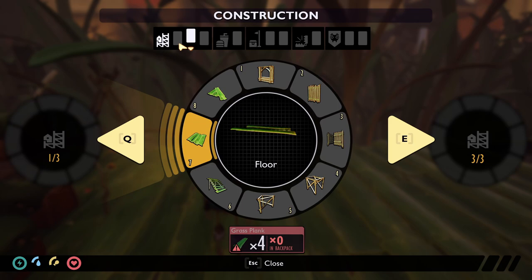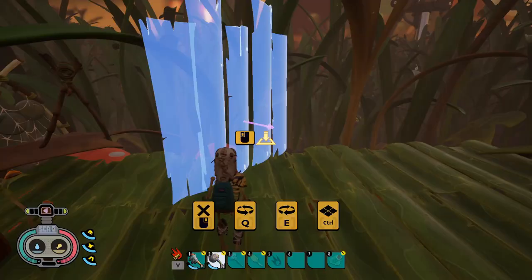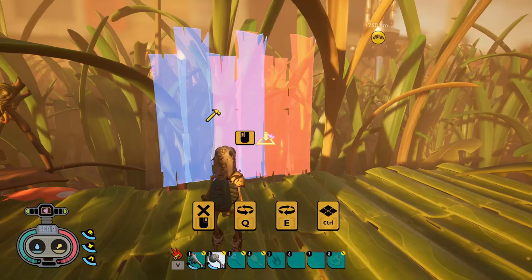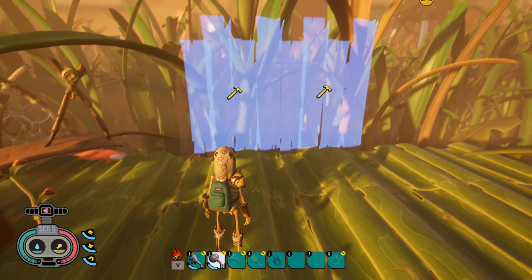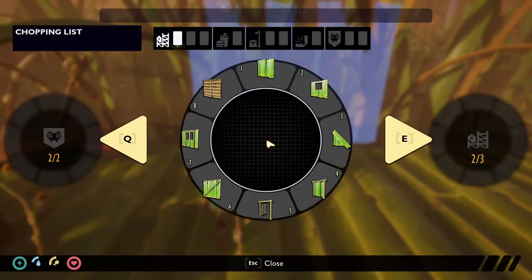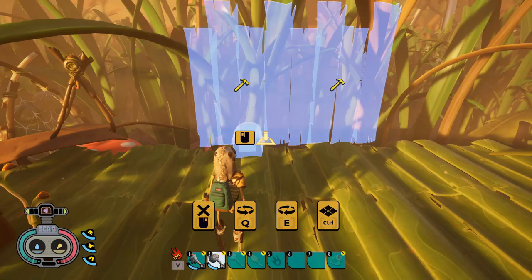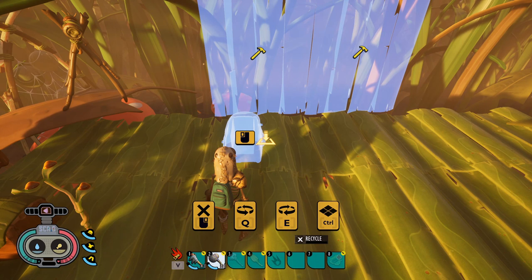The first thing you want to do: go over to your build pieces and grab a wall. Plop that down on top of your ceiling or foundation — like so. We're going to grab one more and throw that up like that. There we go, we have our wall.